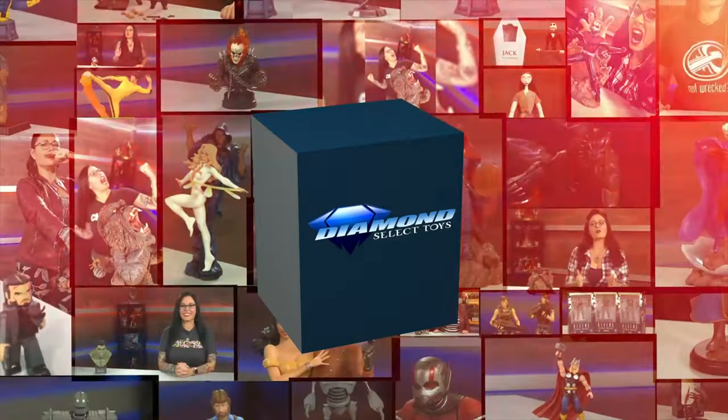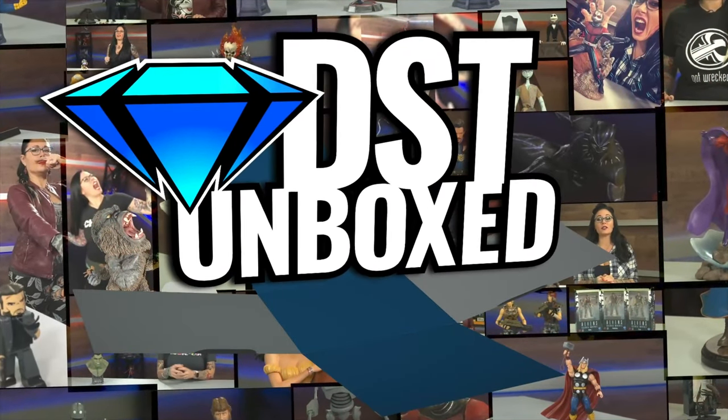Do I have Mark or do I have Steve? I've got Mark, AKA Moon Knight, and this is DST Unboxed. I'm your host, Cannondalex, and I am super excited to open this.